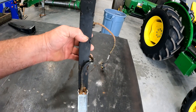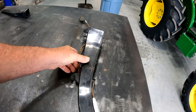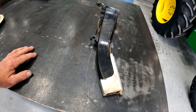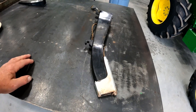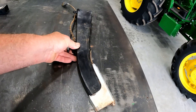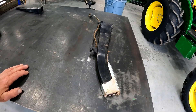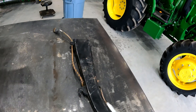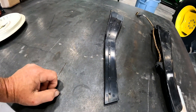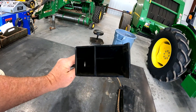One thing I really like about the Precision seed tube is that it does a really good job with our sorghum or milo. Because that seed is so small, the current tube can't see all of those seeds, and in turn it throws the monitor off and sets off high and low alarms. John Deere does also make an insert that you could install in your current John Deere seed tube for milo.